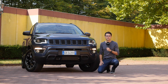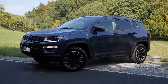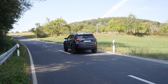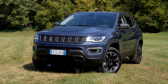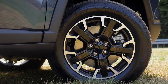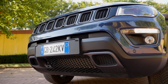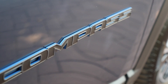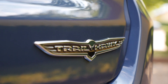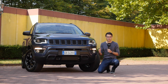Join us for a review of the new Jeep Compass Plug-in Hybrid. The official naming is Jeep Compass 4XE.